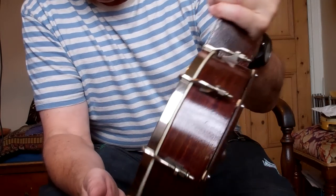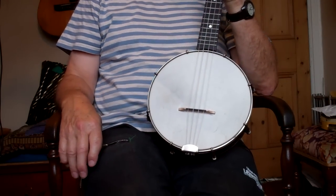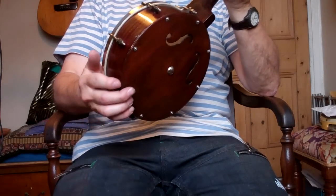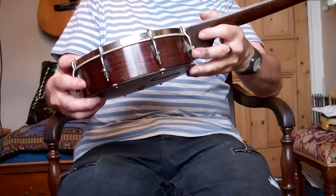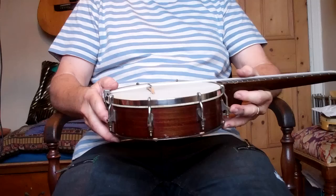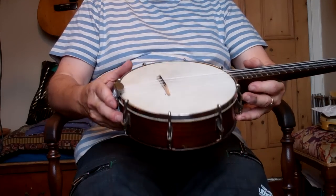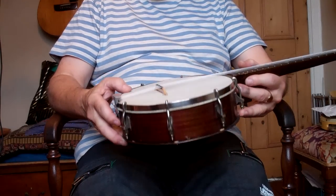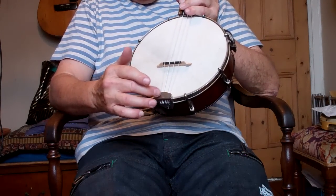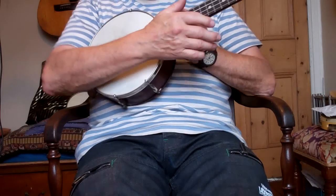That's more than enough. I know a lot of people say this has got ten million side tensioners, and that the more tensioners you have the better it is, but I don't go along with that. I think the minimum that works is best, because I think the more hardware you have on just makes it heavier and takes away the sound a bit — that's only my theory. It's got a nice tail piece here, and it covers up the knot ends.